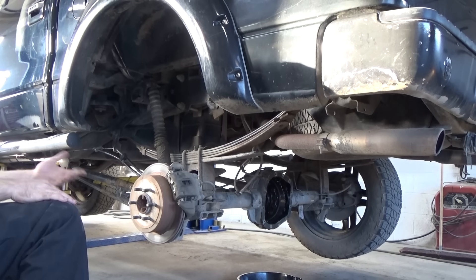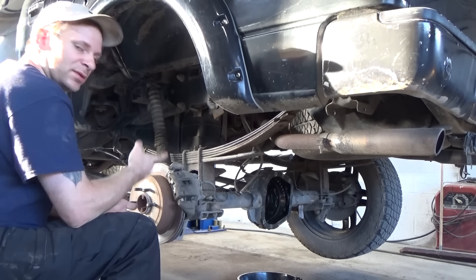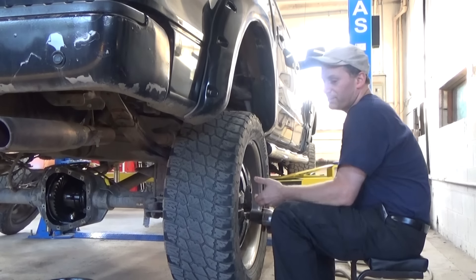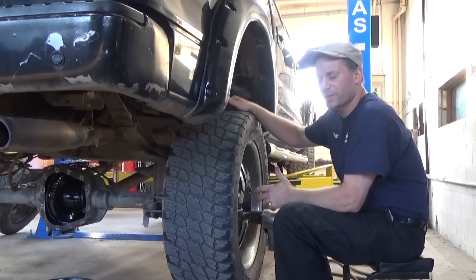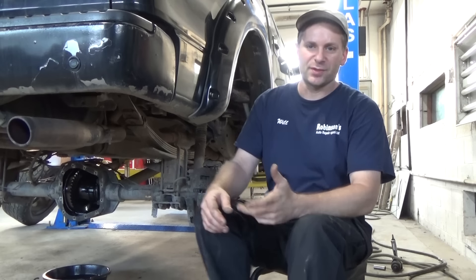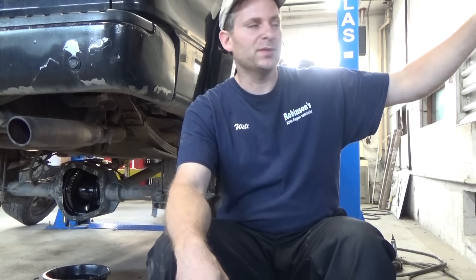We're going to go yank that wheel off, then start yanking the calipers off, hang them up, and then pop out the center bolt and pull the axles. You'll see how it goes. This is a repair video — it'll be a how-to, but it's not going to be vehicle-specific, because I don't believe this is the correct rear in this truck.